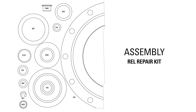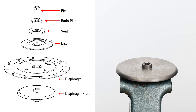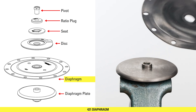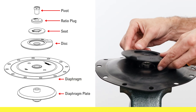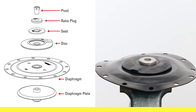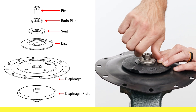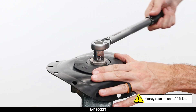We are now ready to assemble the valve. Secure the diaphragm plate in a vise and stack the following components on top: the diaphragm with the Kimray logo facing up, the diaphragm disc with the letters facing up, the seat (which is reversible), the ratio plug with part numbers facing up, and the pivot. Tighten the pivot with a three-quarter inch socket to 10 foot-pounds.